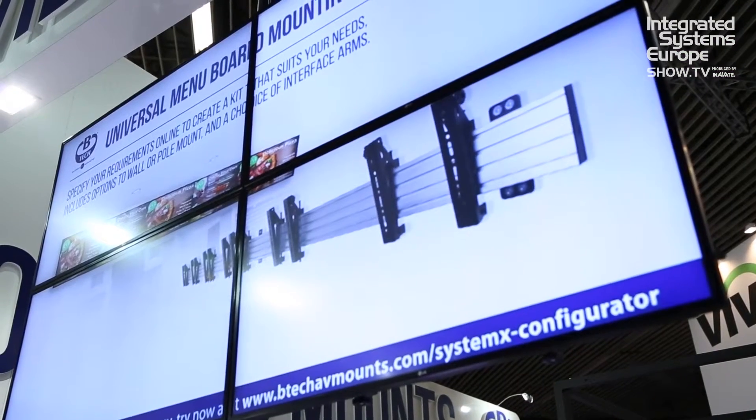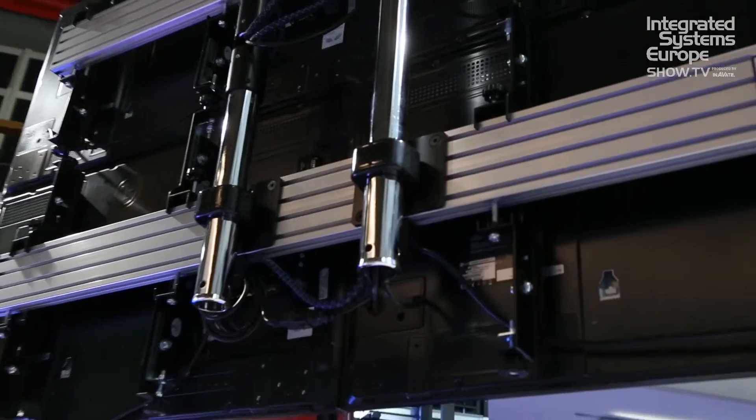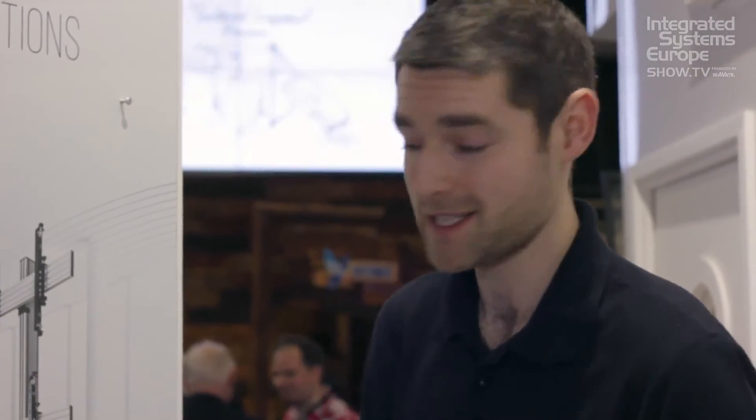SystemX can be integrated into all of our floor-stand solutions, as well as our System 2 ceiling-mounted range for 2x2 video walls, 2x3s, and menu board systems. Everything is compatible with our collar system, so there's a very simple plate adapter to all our 15mm pole systems. All information is available on our website at www.btecavmounts.com.